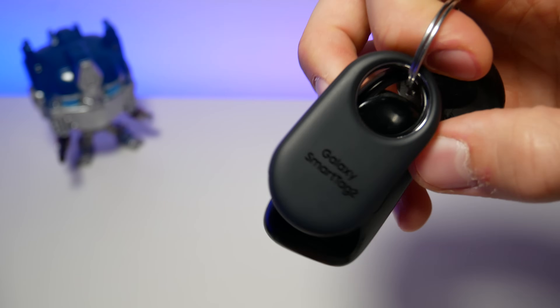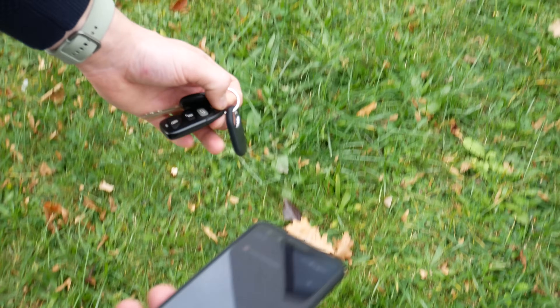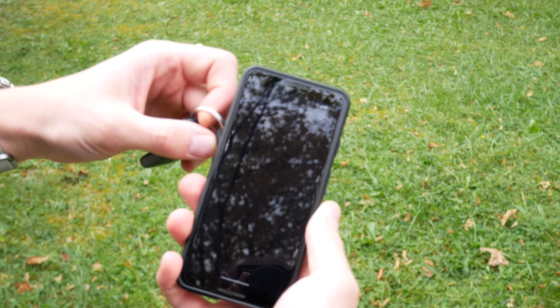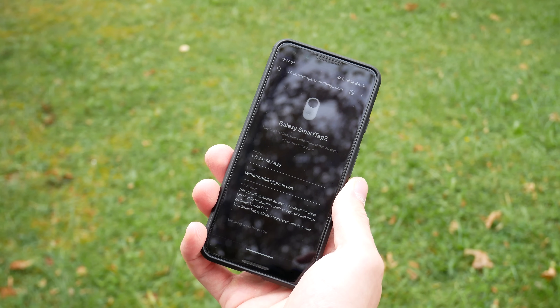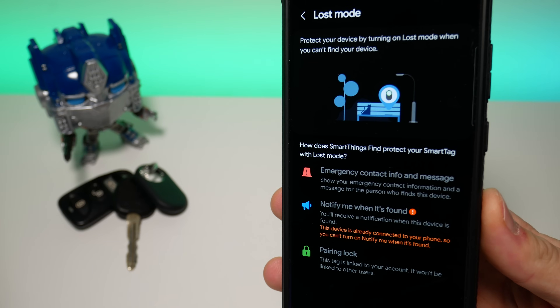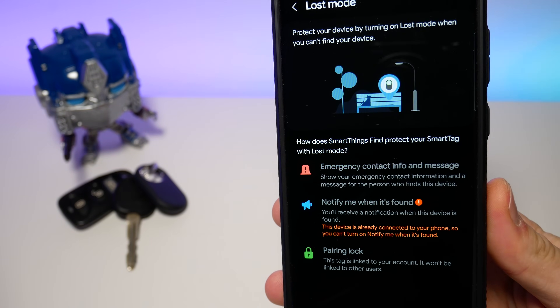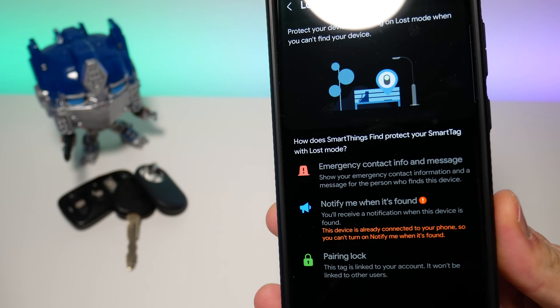It also has a hidden NFC tag baked into it. For the new feature called Lost Mode, when somebody finds the tag and scans it with a phone, a webpage gets displayed with your email and phone number for contact. You can turn this feature on without being connected to the tag. Pairing lock is enabled, and when it is found by a nearby Galaxy device, you will get a notification.